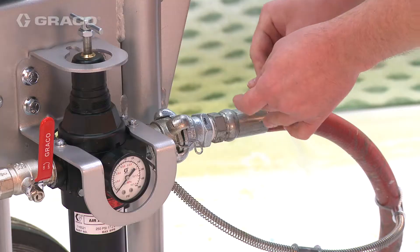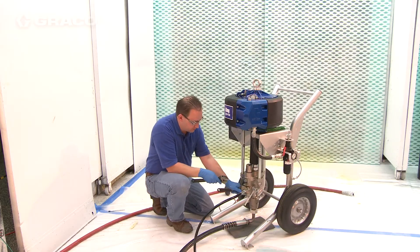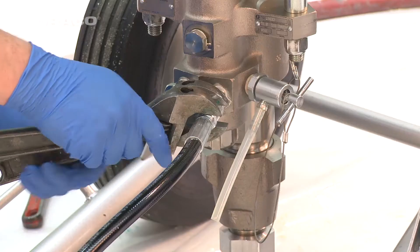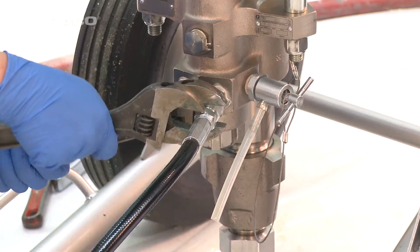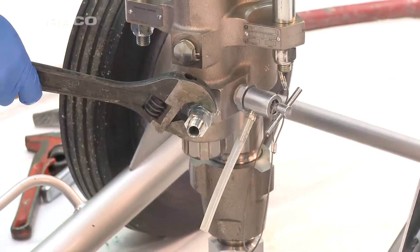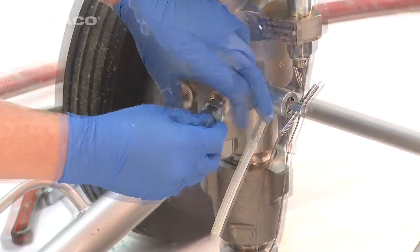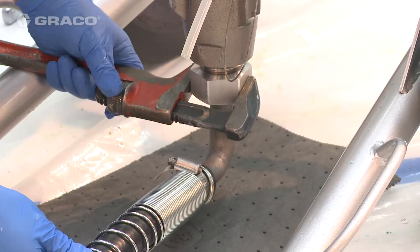Disconnect air hose. Disconnect fluid hose. Remove fluid inlet hose.